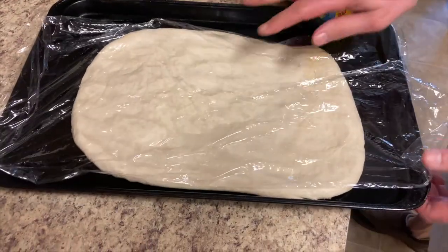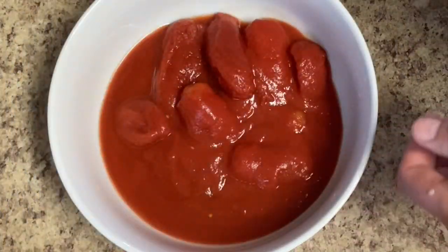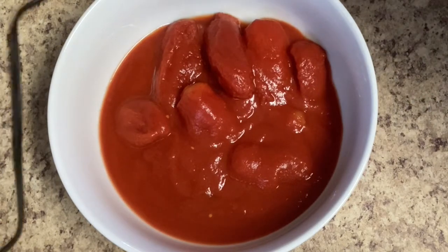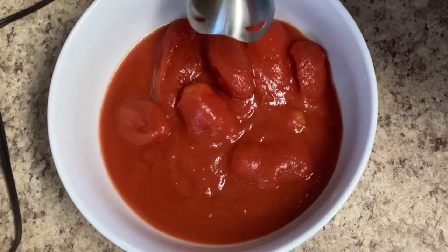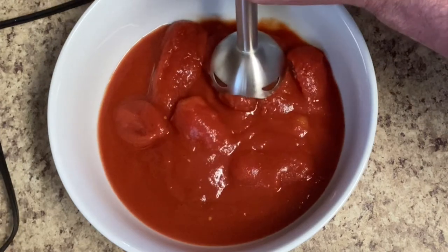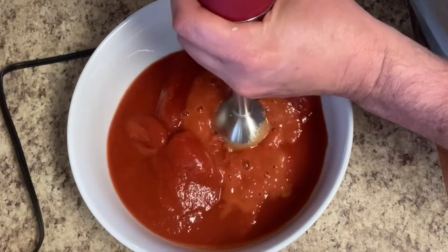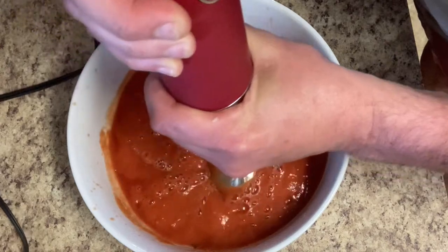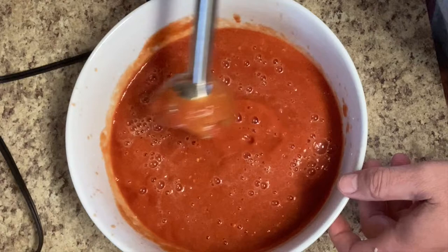There we go — you want to keep it covered so it doesn't get dry on top. Okay, the first thing we want to do is blend up these tomatoes. We don't want to blend them to a puree, we want to leave it chunky, so I'm going to use this immersion blender and pulse the tomatoes. There we go, that's the consistency we like.